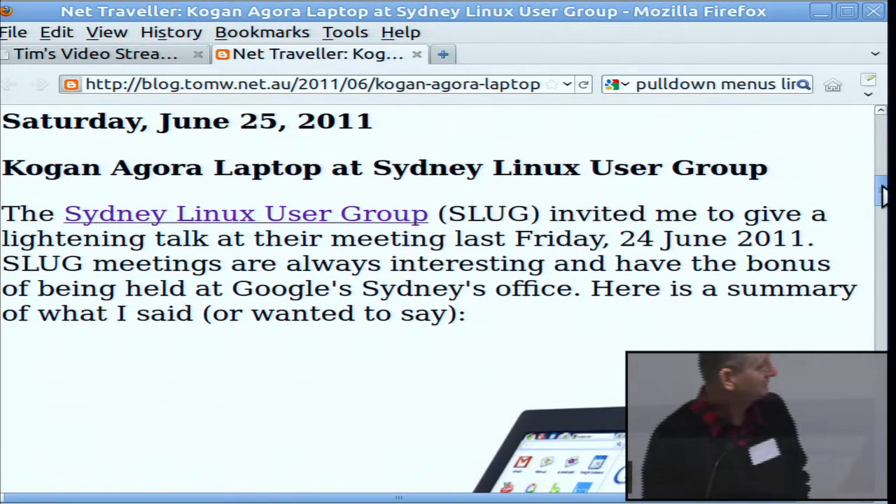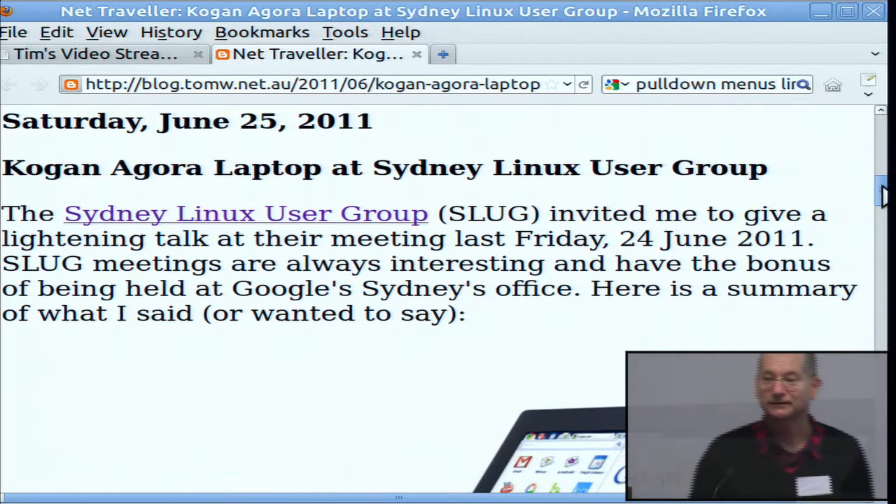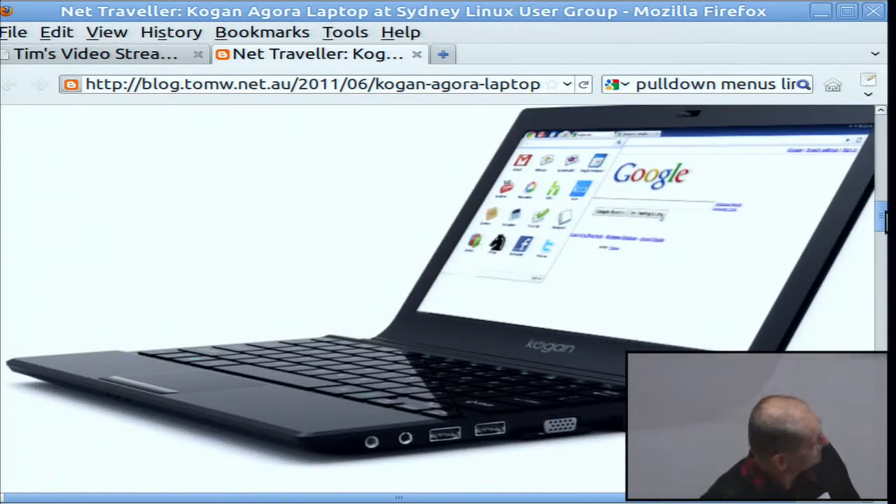I'm cheating a bit — this is actually a blog post and I just turned off the formatting to make it look like slides. I gave a talk at SLUG a couple of months ago about buying one of these, which is the Kogan Agora.